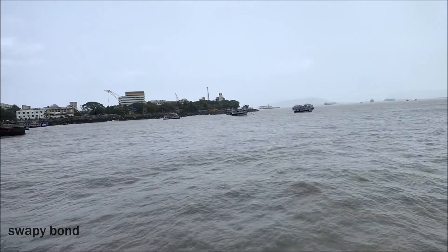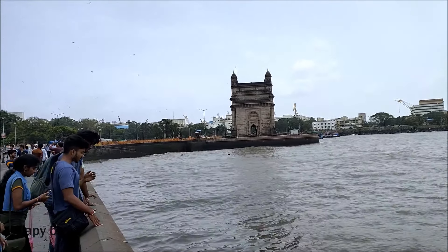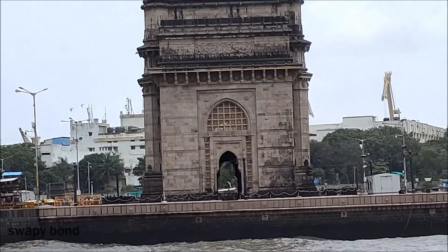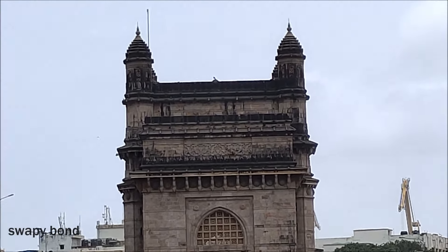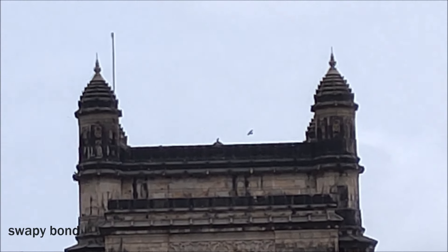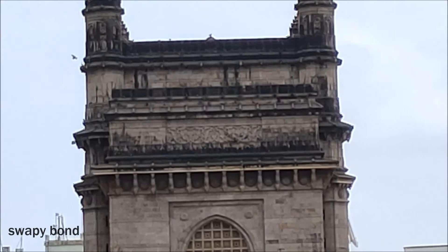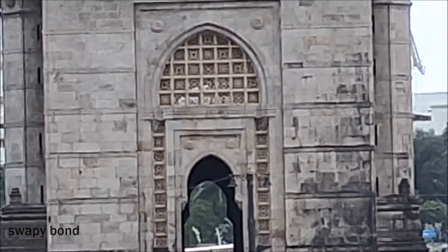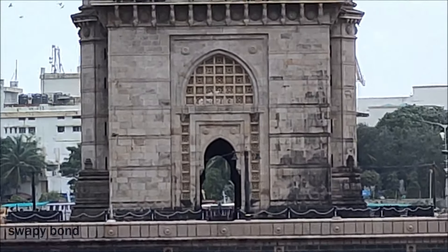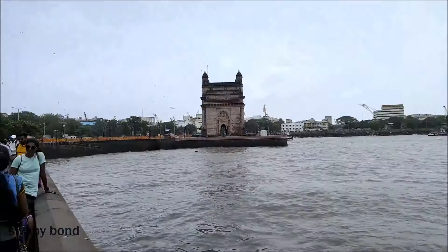So I'm recording this at 60FPS. Now let's zoom in to the Gateway of India. This is 4X. This is 6.7X — it's pixelated here, but that's understandable because it's a digital zoom. It can go further, but I don't think it's necessary because it's pixelated. So now we're coming back to our original position. This is our 1X.